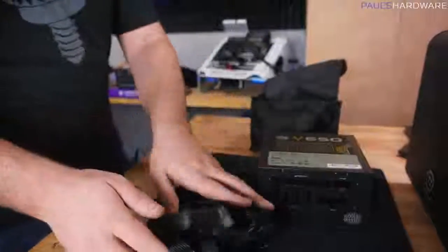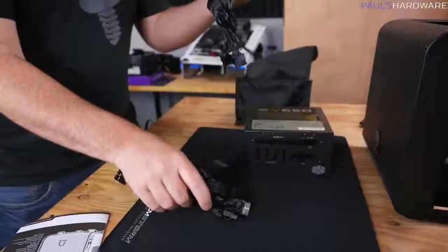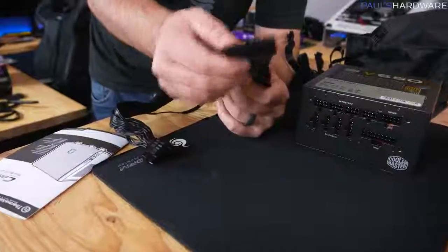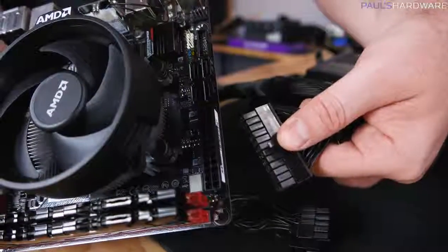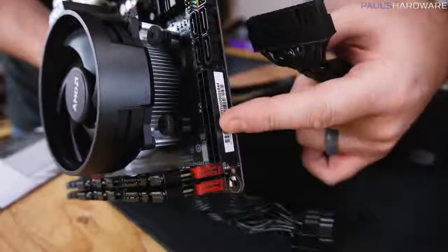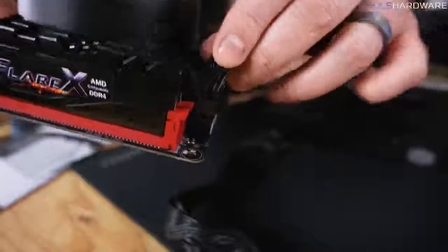The cables we're going to need start with a 24-pin main power connector for the motherboard. There's a catch on one side of the plug and a corresponding catch on the motherboard, so it will stay securely connected when you plug it in.